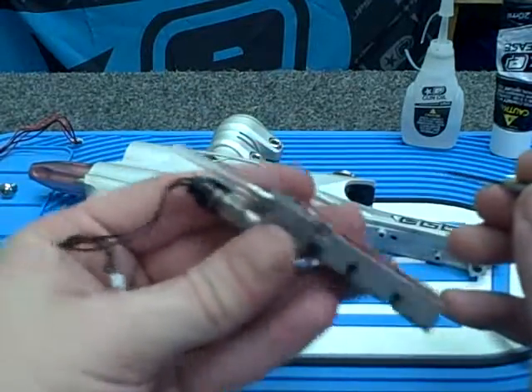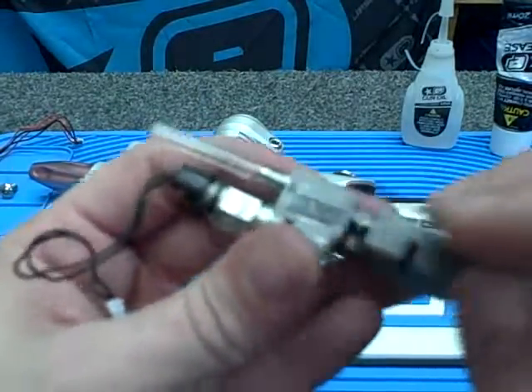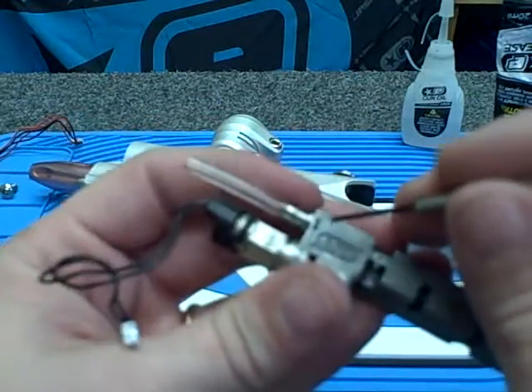Hey everybody, it's Cameron, Bunker Down Paintball. I'm going to show you how to replace the barb on your own Iron Ego solenoid.